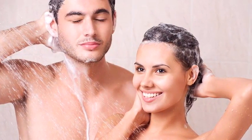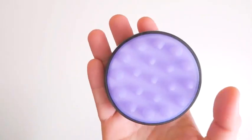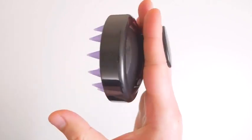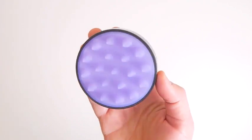Use it wet in the shower or dry at any time of the day. This design perfectly fits in your palm and is easy to hold and use, whether you're in the bath or while you're watching TV. You can care for your hair. It is also manually operated and waterproof.